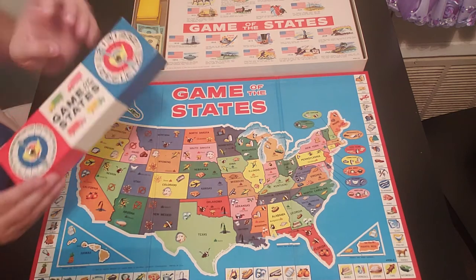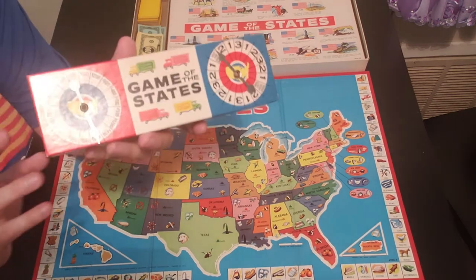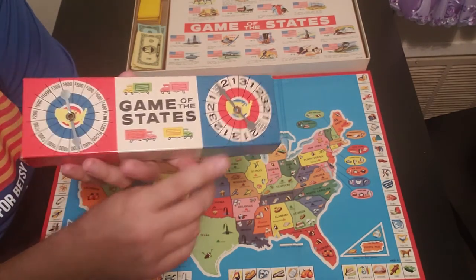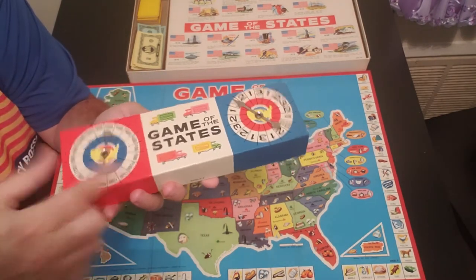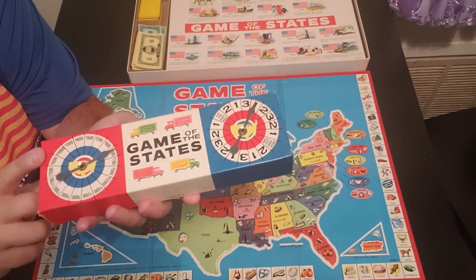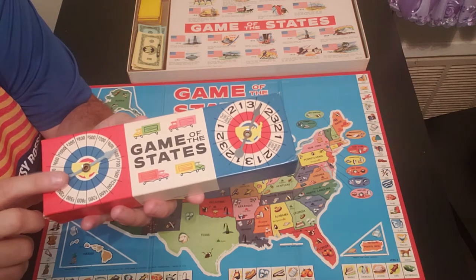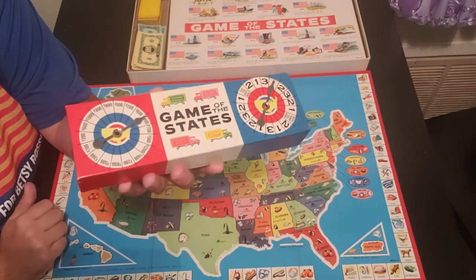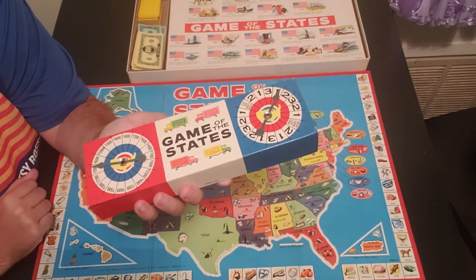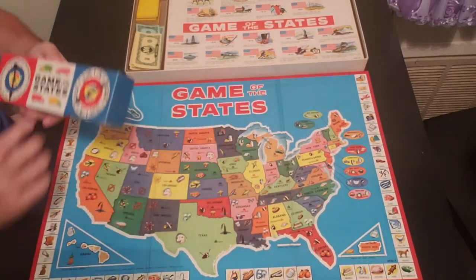You also have the spinners, which come on this cardboard piece. You have one for the money and one for the movement, and these are actually pretty cool — they're metal arrows, so they spin really well. I've seen another version where someone had red plastic arrows, so I'm happy this one came with silver arrows that spin really, really good.